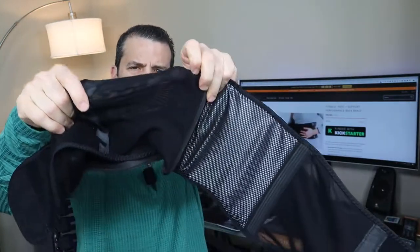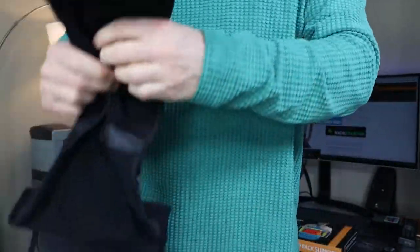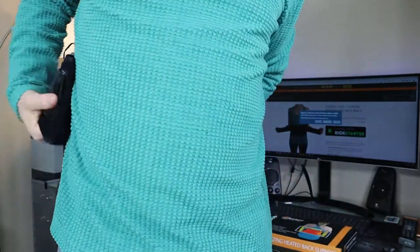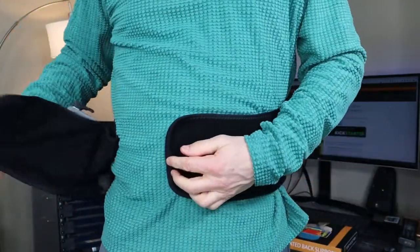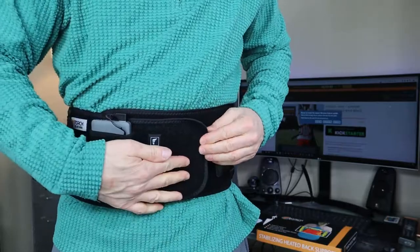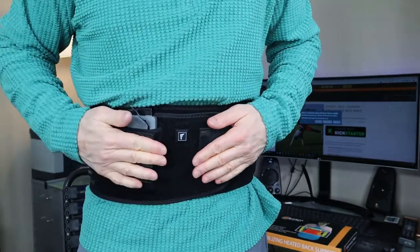Alright, let me stand up so you can see it. You can see the mesh — you can almost see through it. Let me go ahead and put it on so you can see how it looks on me. The battery pack just fell out — got to put that back in. You can loosen the outer strap which gives you that extra support.